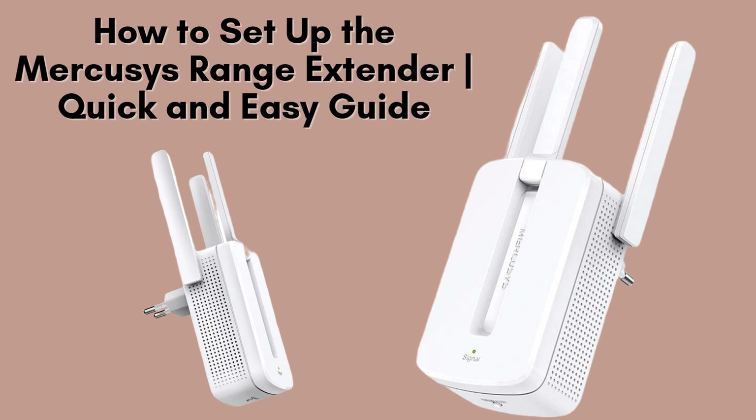In today's video, we're going to walk you through how to set up the Mercusys Wi-Fi range extender. Whether you're looking to eliminate dead spots in your home or extend your Wi-Fi coverage, this step-by-step guide will have you up and running in no time. Let's get started.